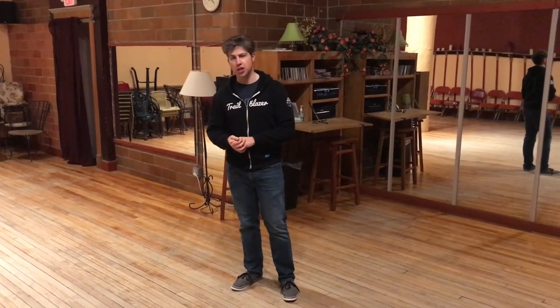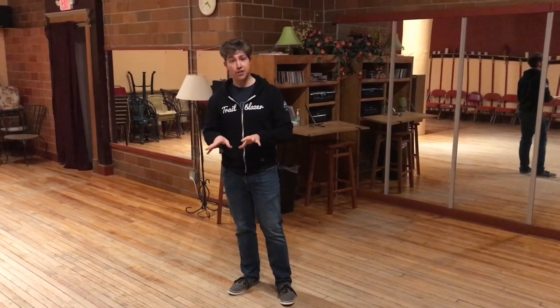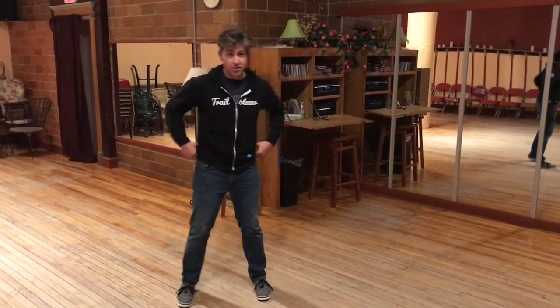Hey everybody, this is Mike Bradford for week one of the Big Apple here at Rhythm Junction. I'm just going to go through the first section. I'll try to do it slowly so you can review the steps.